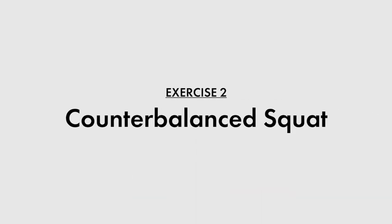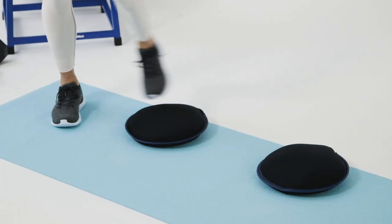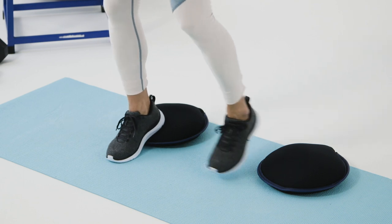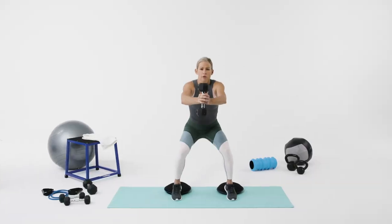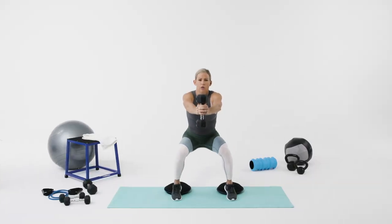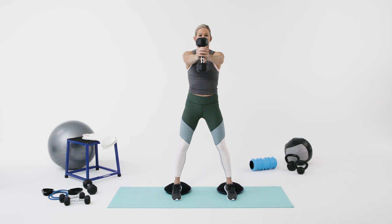The next exercise we're going to do is the counterbalance squat. I start with sandbells to raise my heels — that gives you a little more range of motion and you can actually get further into your squat as well. Basically you squat down and hold out the dumbbell in front of you.